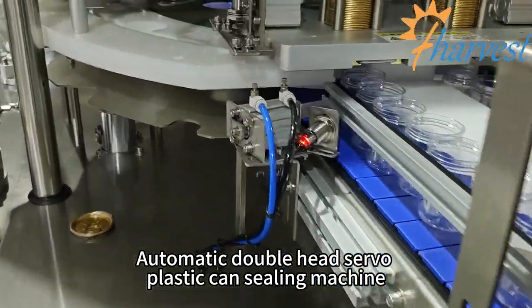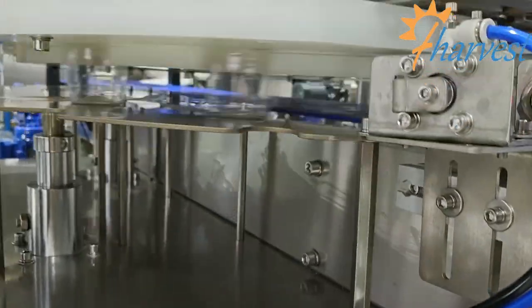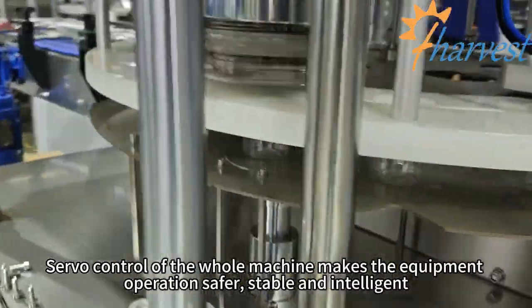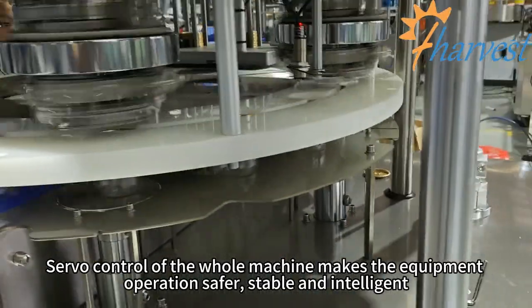Automatic double-head servo plastic can-sealing machine. Servo control of the whole machine makes the equipment operation safer, stable and intelligent.